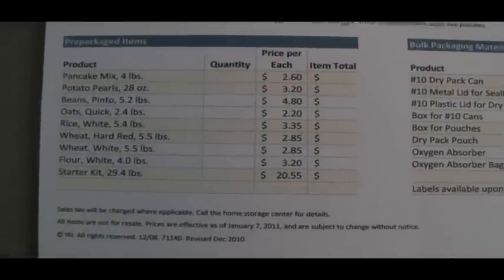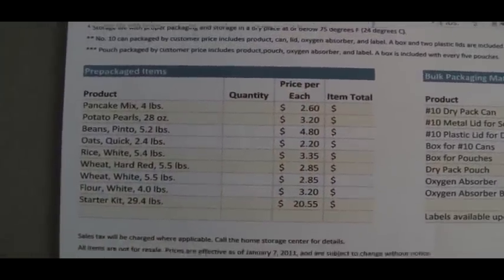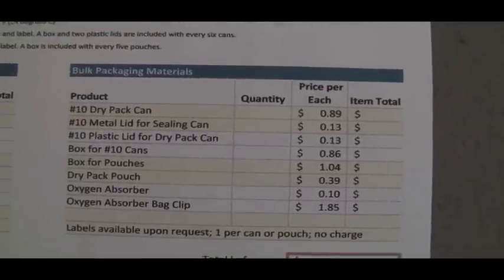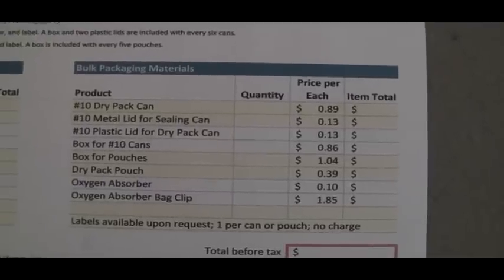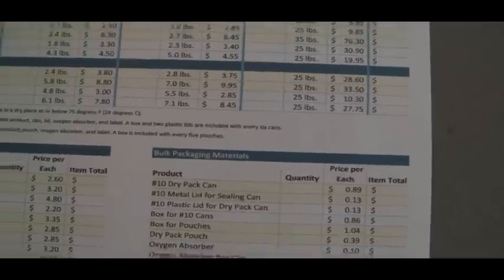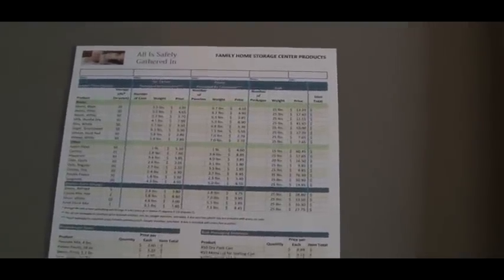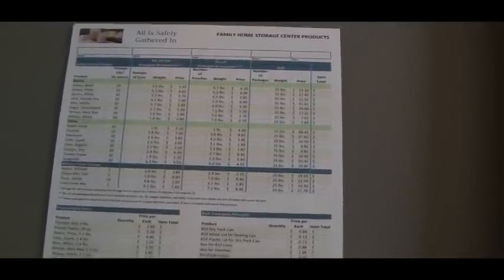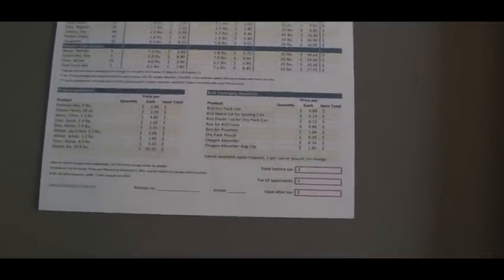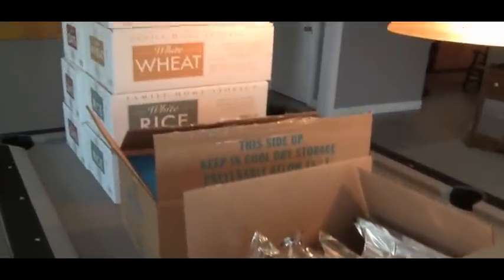And this stuff right here is the stuff that's pre-packaged, and this price is per can — number 10 can. They also have oxygen absorbers and the mylar bags, and they sell all that stuff too, at pretty reasonable prices. I forgot — I was going to pick up another 100 oxygen absorbers but I forgot it. Anyhow, LDS canneries, folks — that's the place to go. For more information, there's another YouTuber, US Freedom, who did a video on all the information. I'll put a link up on this video — he's got a good video that tells you everything you need to know and how to find your canneries on the internet. Everybody, take care and God bless.